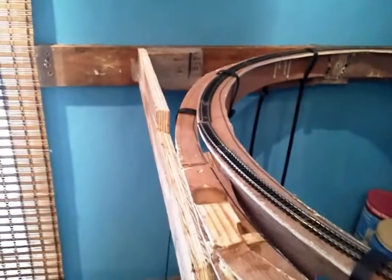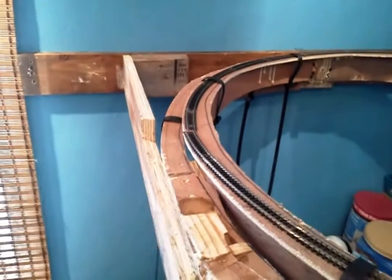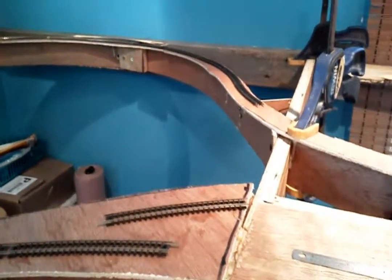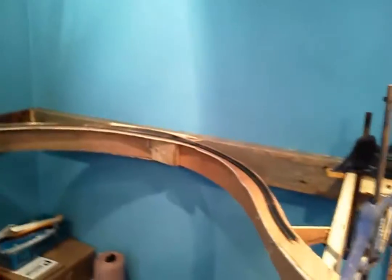Because I've actually got another layer going on — another main line going over the top of this. It's going to sweep around. There will be a tunnel entrance here, tunnel entrance here, and then that will sweep around to the back wall.